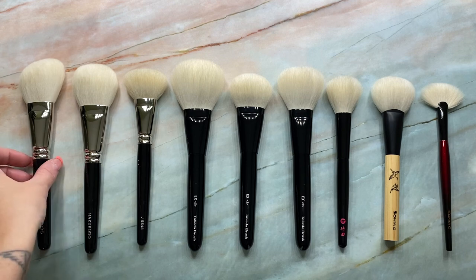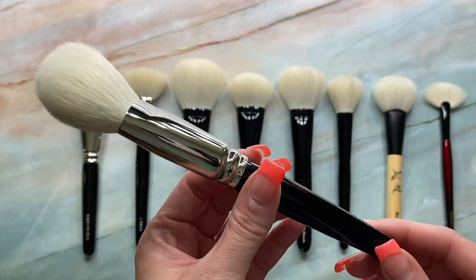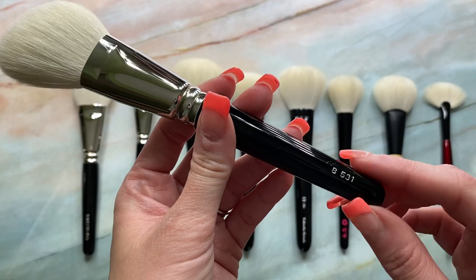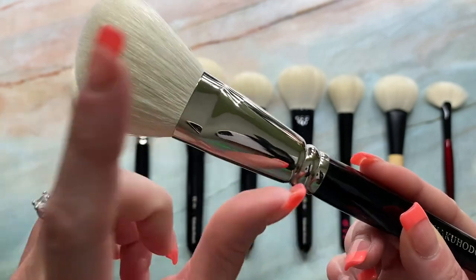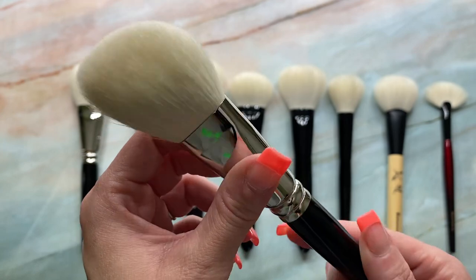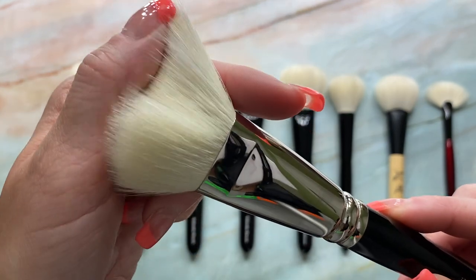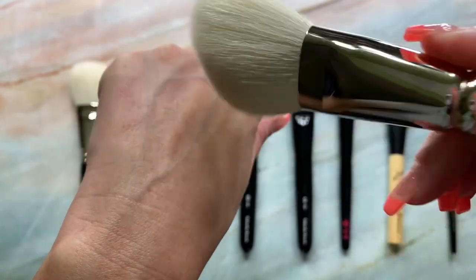So the first brush here is the Hakuhodo J531 and it is 45 millimeters in length. Mine is older inventory, so it says B531, but it's now labeled as the J531. Hakuhodo no longer labels the type of goat that they use, but in my opinion it definitely feels like Saekoho, at least the brush that I have.